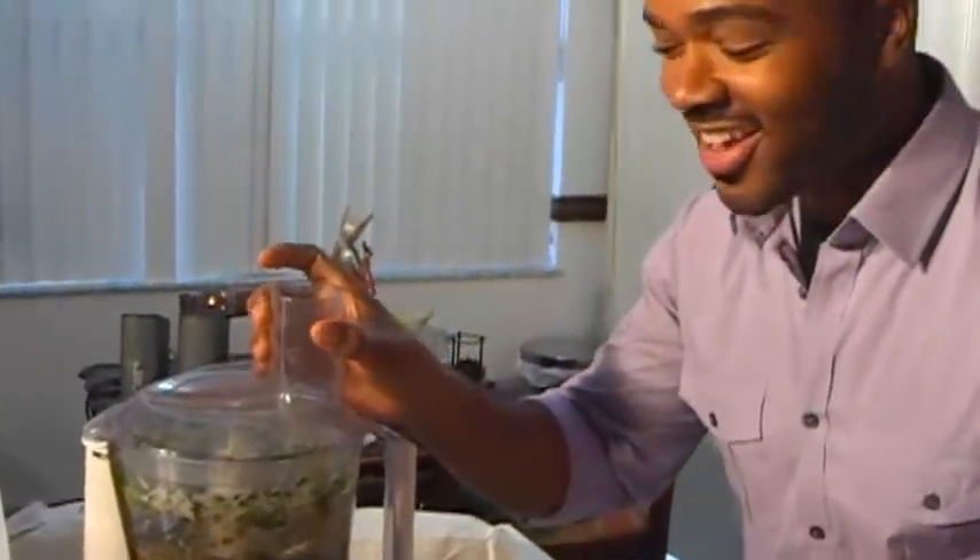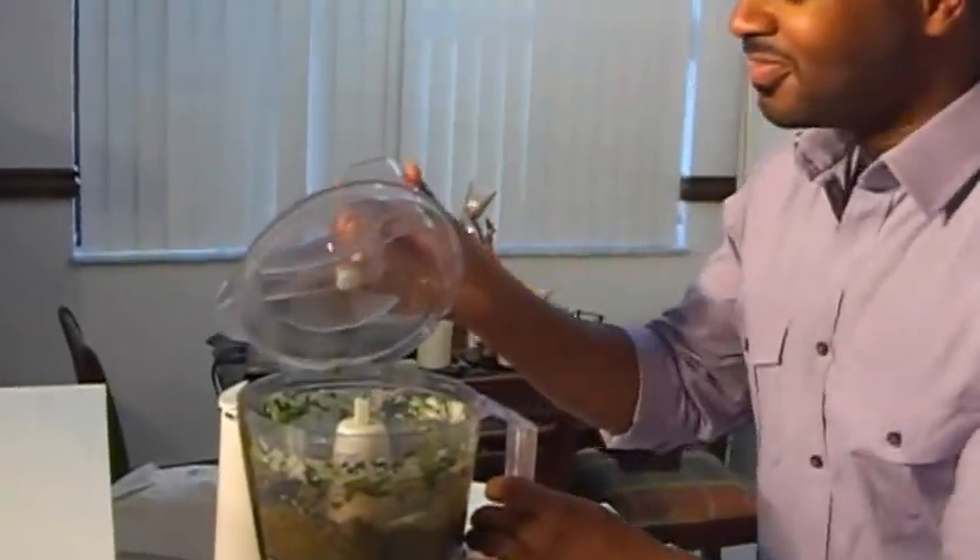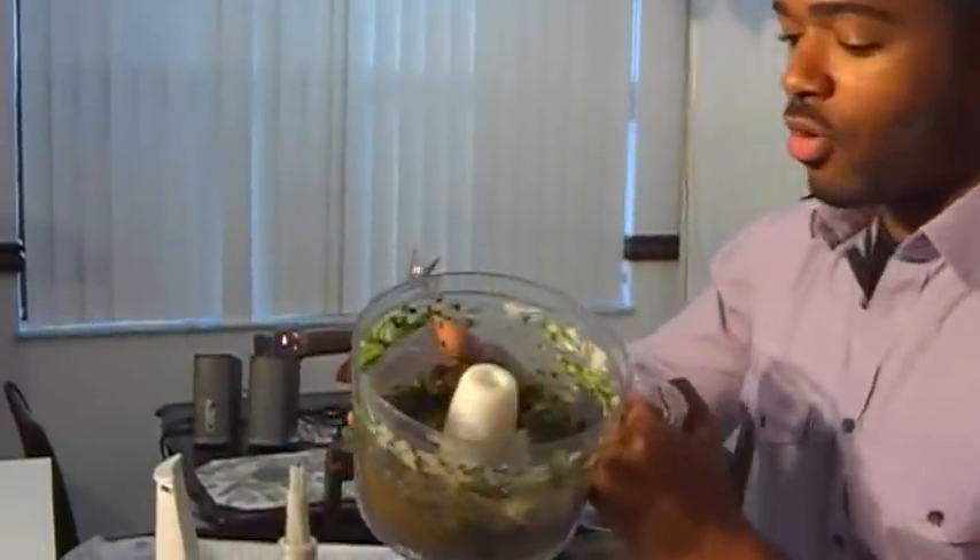Would you look at that. You already know this is going to be authentic. You can smell all the flavors. Look how wonderful that looks.